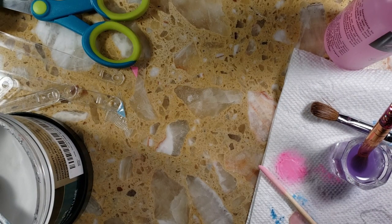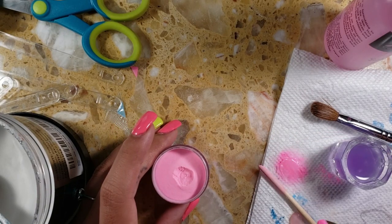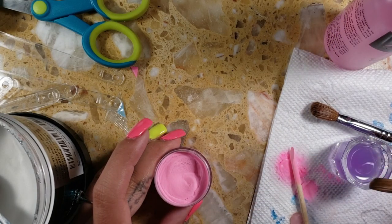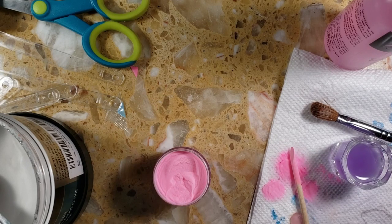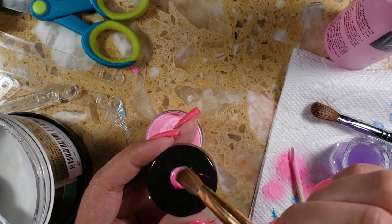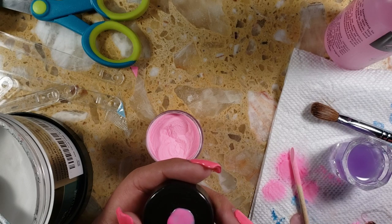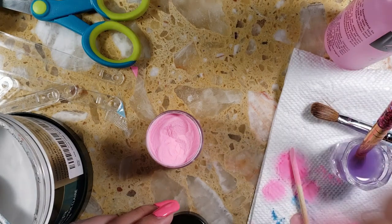I'm going to keep mixing because I don't like how it's looking. Don't be discouraged if the consistency seems a little off to you in the beginning or the swatches look a little chalky or swirled like it does here. The more you mix, the better it'll actually turn out. You just have to get used to the consistency of it.